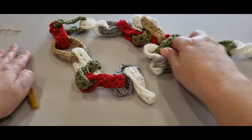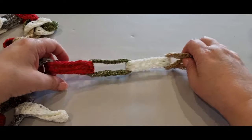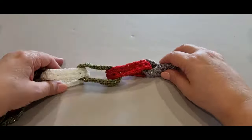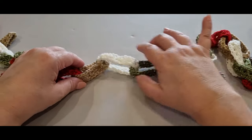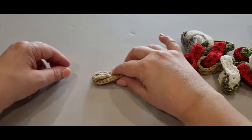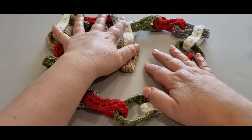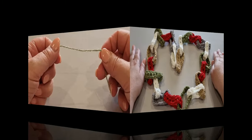Just to let you know, here's my color combination: silver, red, green, white, gold, red, green, white, silver, and so on. You're going to be creating these gorgeous chain link bunting today. Good luck!